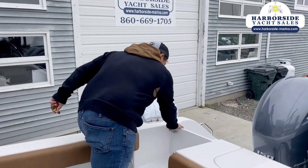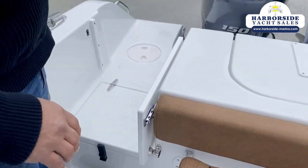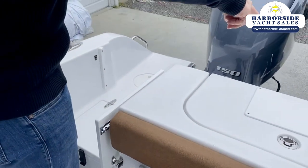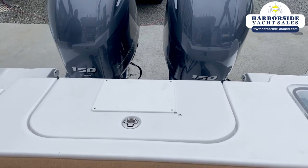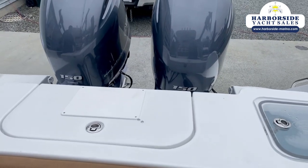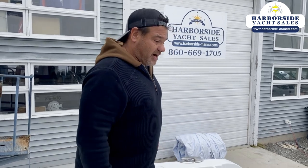There's a transom door here that's lockable both ways. The nice thing about Sea Hunt for 2021 is Yamaha electric steering is standard on these motors, which makes it super easy if you want to add an autopilot or even a joystick down the road. Everything is now fly-by-wire — no more hydraulic hoses, no more shift cables.